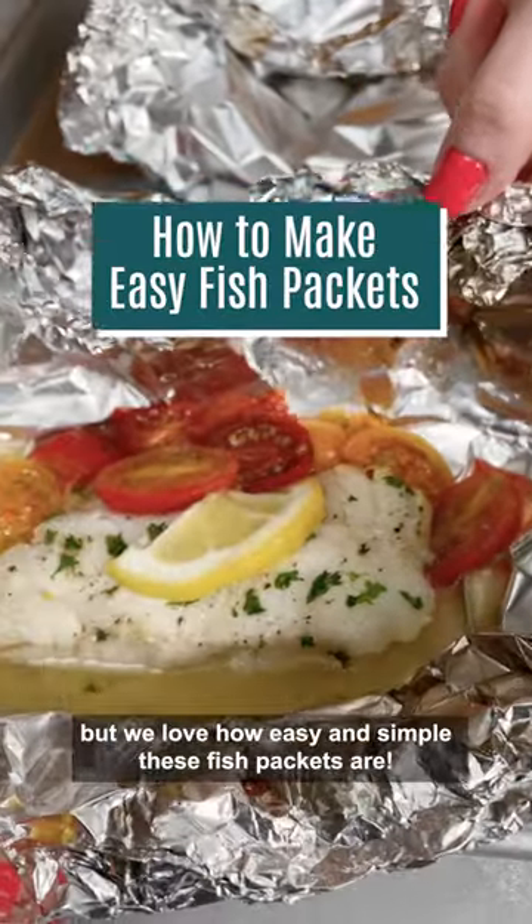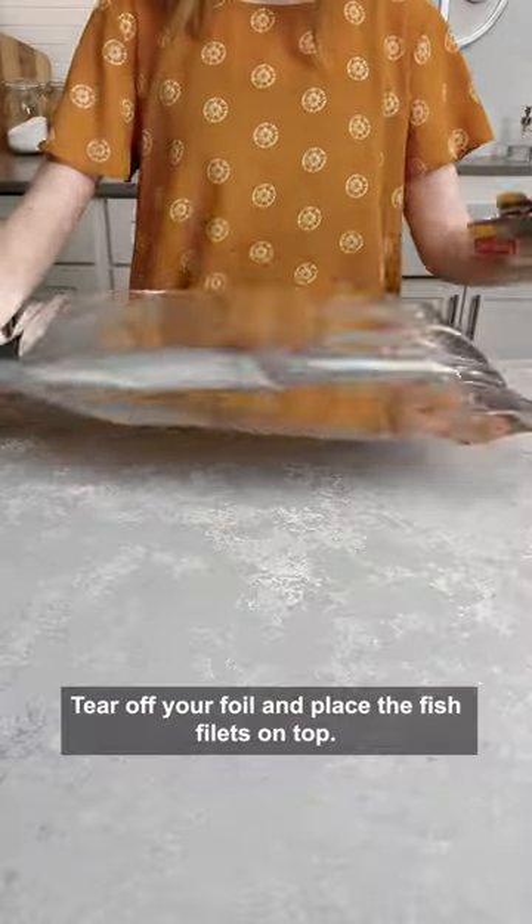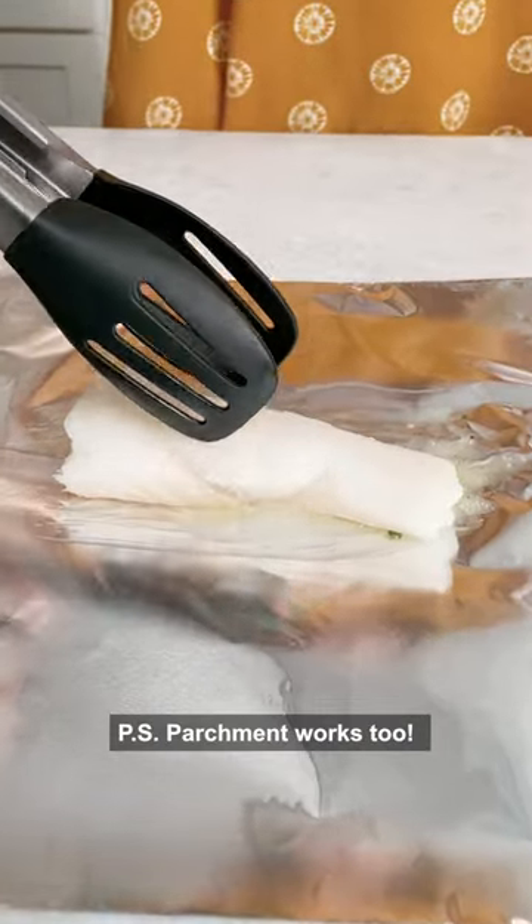Cooking fish can be a little tricky, but we love how easy and simple these fish packets are. Tear off your foil and place the fish fillets on top. P.S. — parchment works too.